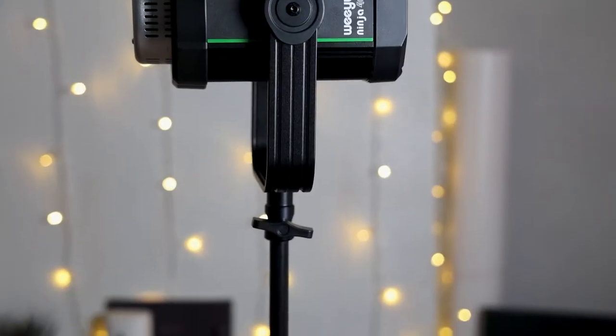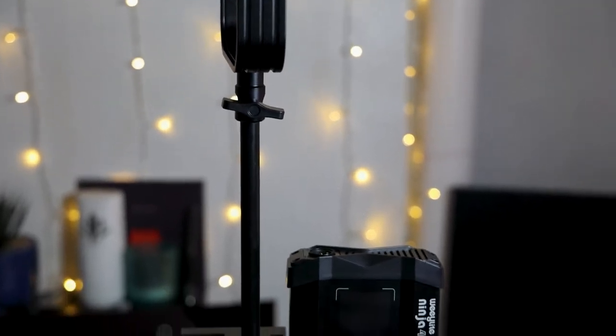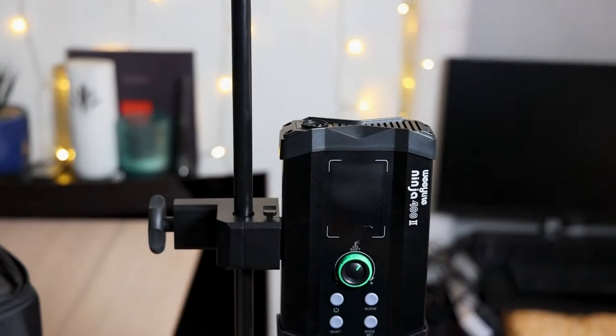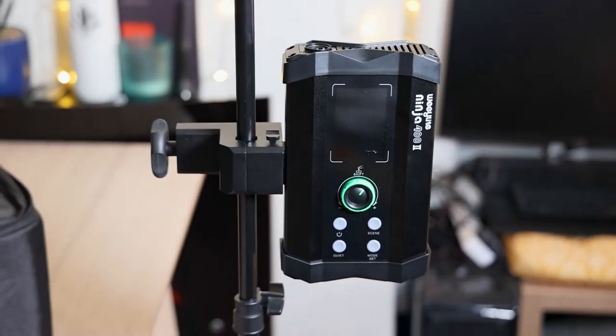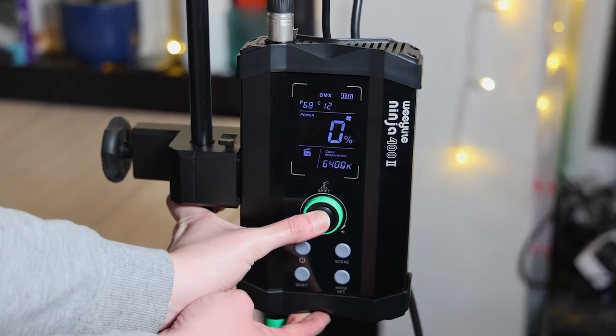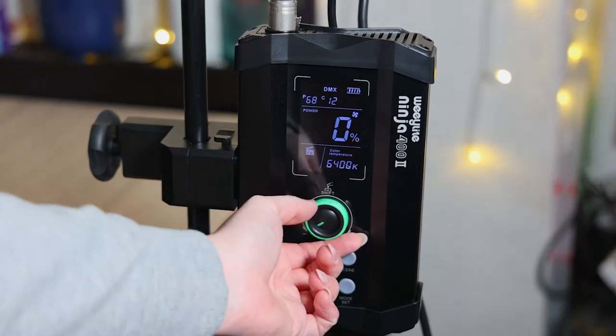This light comes with a separate control unit. This is nice and big and has a lovely large LED display, which you can easily see when making changes throughout the options. You can control the color temperature by clicking once. This goes from 2,500 to 6,500, and you have this nice display showing you the changes.